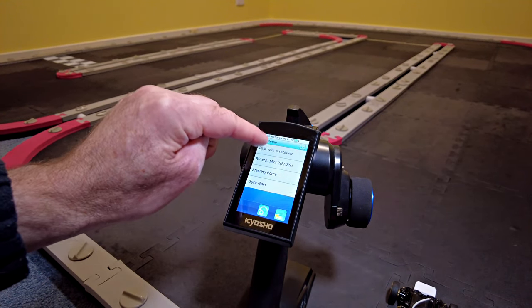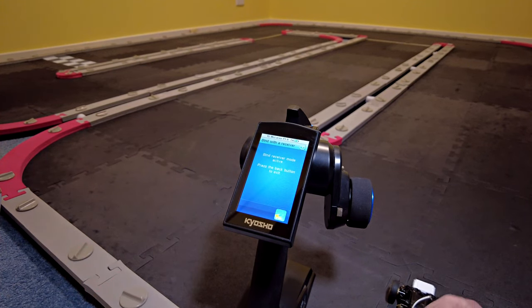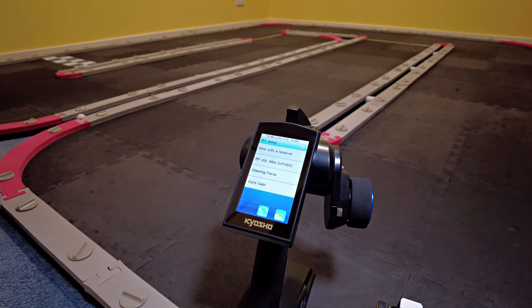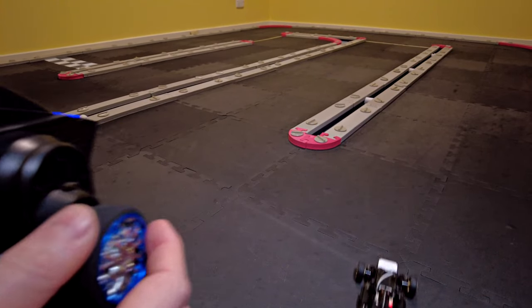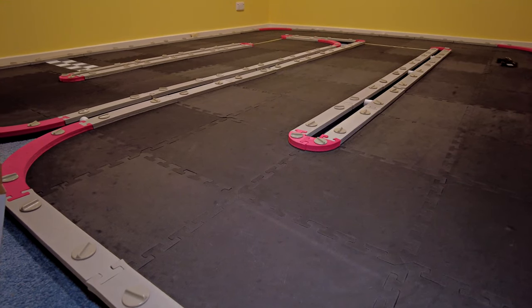Get the radio into bind mode, and then perform the acrobatic trick of holding down the bind button and flicking on the very firm on/off switch to on. That should be done - yep, that's good. Okay, let's just drive it a bit. Yeah, this one's a lot straighter straight out of the box - it's pulling to the left just a bit.